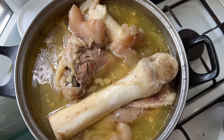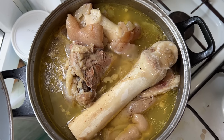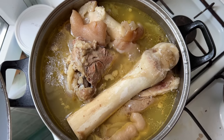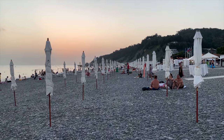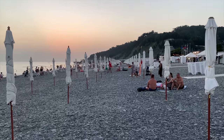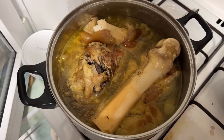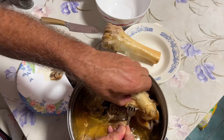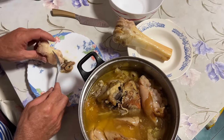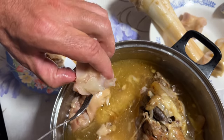Sonja will turn it off later since she's not going to the beach. In a couple of hours when we call her, she will turn it off, and when we come back we're going to continue. After returning home from the beach and allowing the hash to cool down, it's time to separate the meat from the bones and shred it into small pieces. A good indicator that the hash is well cooked is when the bones easily separate from the meat without any effort.